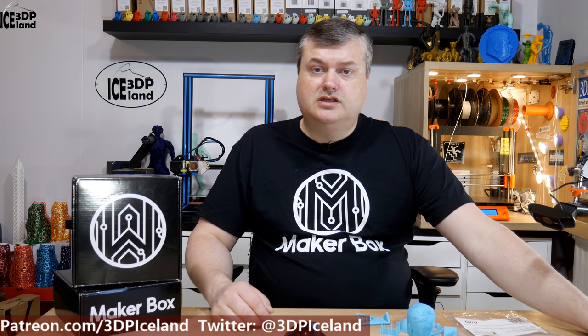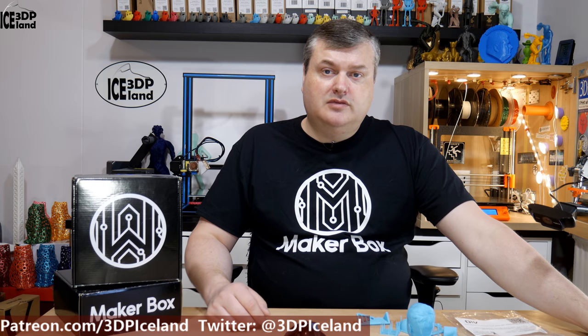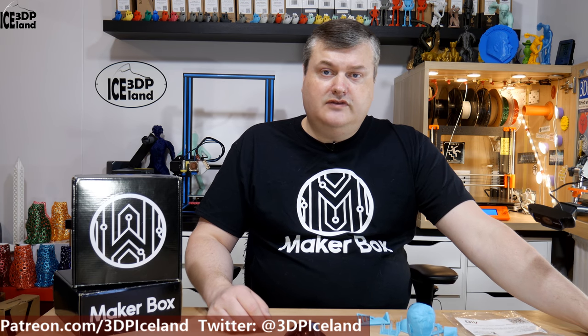Hello, my name is Martin and this is 3D Printing Iceland. In this episode of Make a Box Mondays I'm going to have a look at a PLA from AIO Robotics. So let's have a look after the intro.